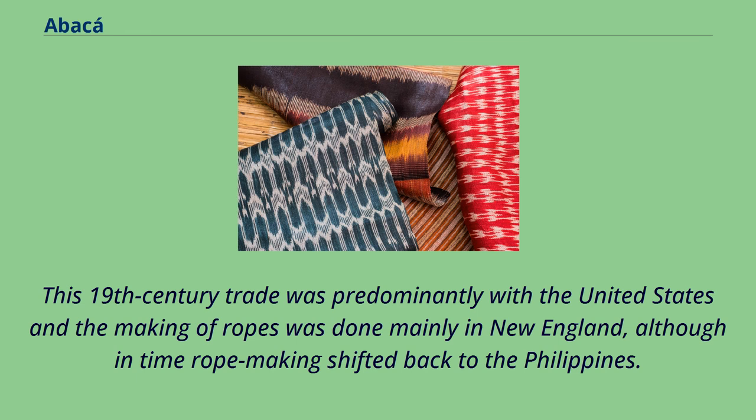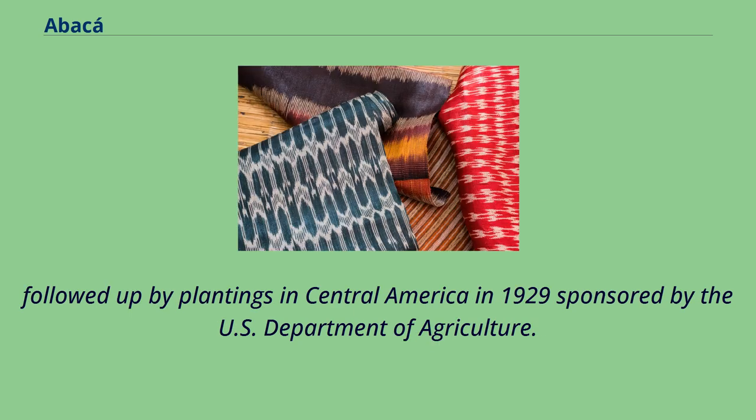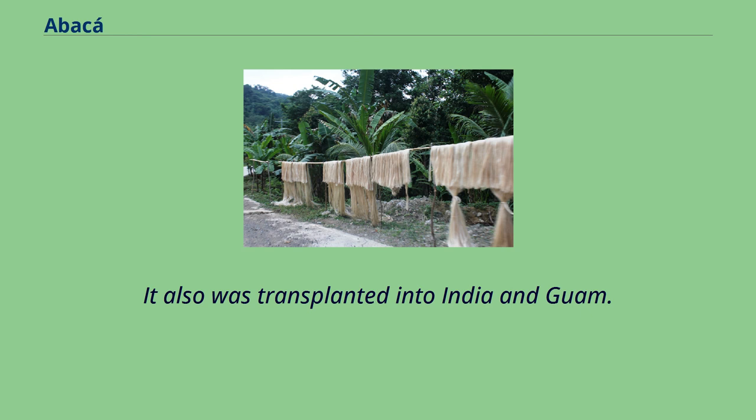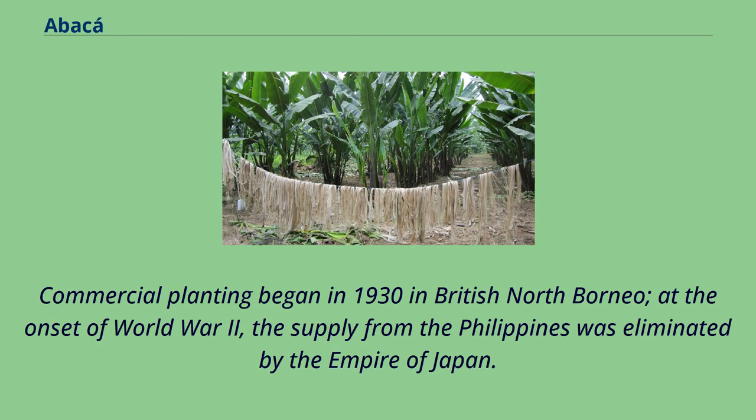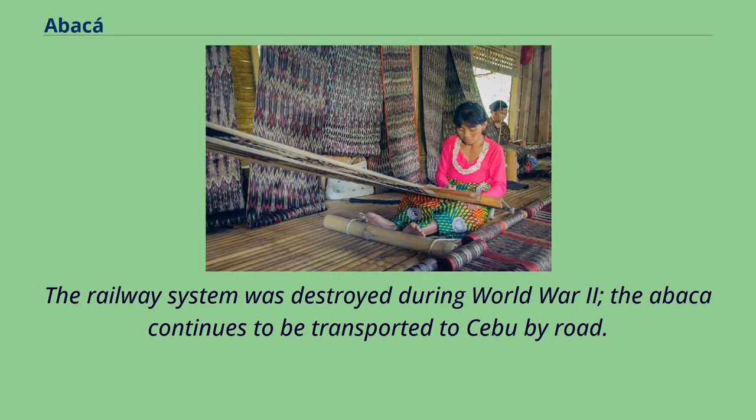This 19th century trade was predominantly with the United States and the making of ropes was done mainly in New England, although in time rope-making shifted back to the Philippines. Excluding the Philippines, abaca was first cultivated on a large scale in Sumatra in 1925 under the Dutch, who had observed its cultivation in the Philippines for cordage since the 19th century. This was followed by plantings in Central America in 1929 sponsored by the U.S. Department of Agriculture. It also was transplanted into India and Guam. Commercial planting began in 1930 in British North Borneo. At the onset of World War II, the supply from the Philippines was eliminated by the Empire of Japan.